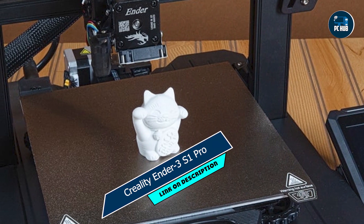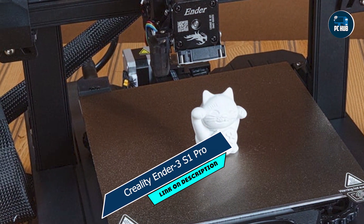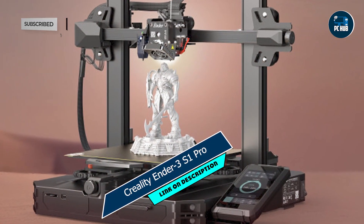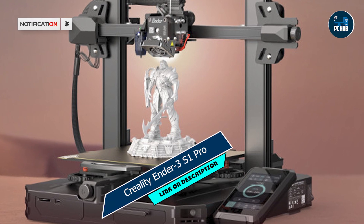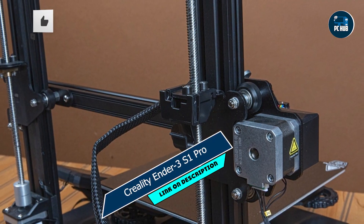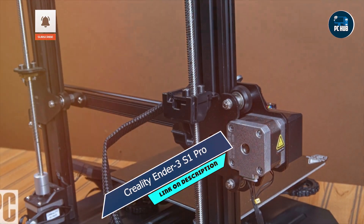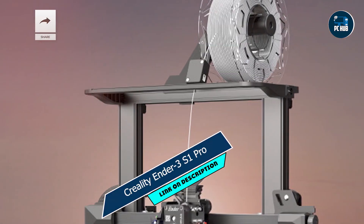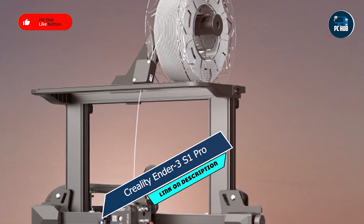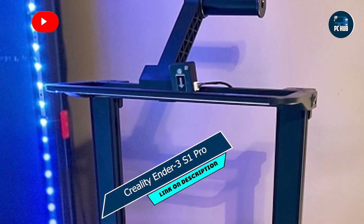Taking our fourth spot is the Creality Ender 3 S1 Pro, a popular choice among budget-conscious makers looking for a reliable and feature-packed 3D printer. Key features: The Ender 3 S1 Pro features a sturdy aluminum frame and durable components, ensuring stable and precise printing every time. Its large build volume and heated print bed make it suitable for a wide range of projects, from prototypes to functional parts.